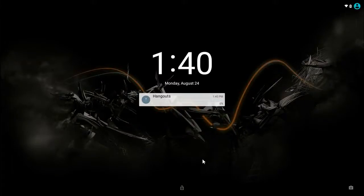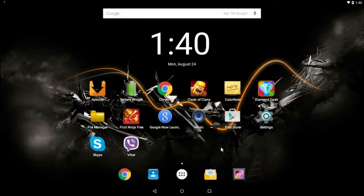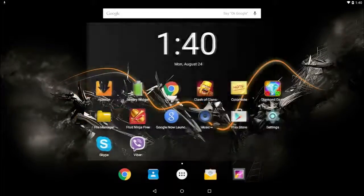Hey everyone, and today I am going to be showing you a great application that you can use if you want to run Android on your PC.